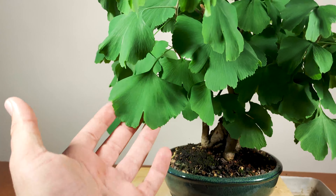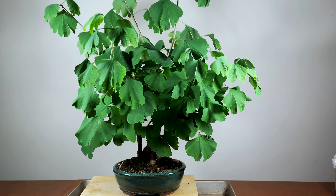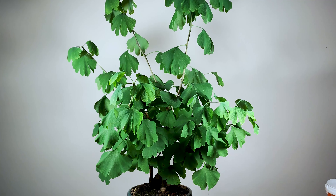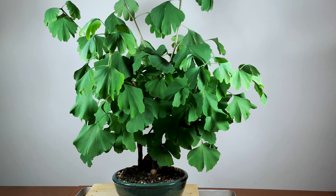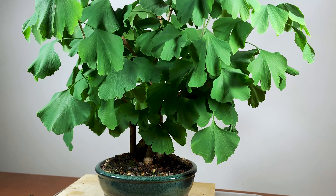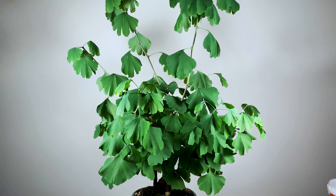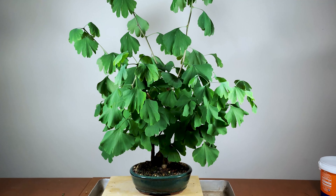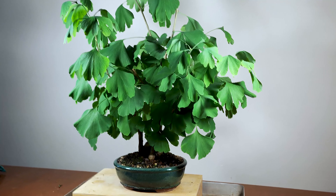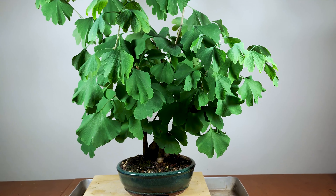They've got these big leaves, but they have their charm. They are so sturdy. The only problem with ginkgo bilobas is that you only get about two prunings — two hard prunings, okay? Serious prunings per year. This tree is still in development, but as you can see, we cannot see any of the structure of the trunks.